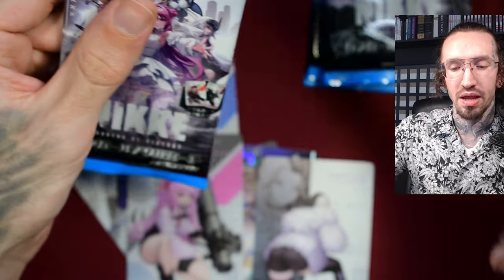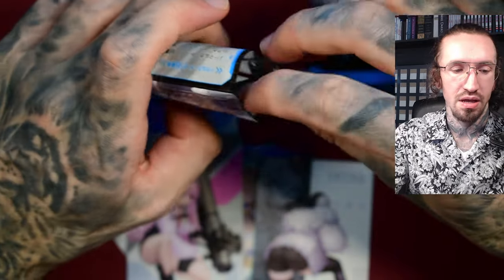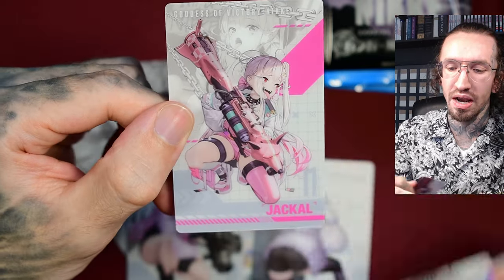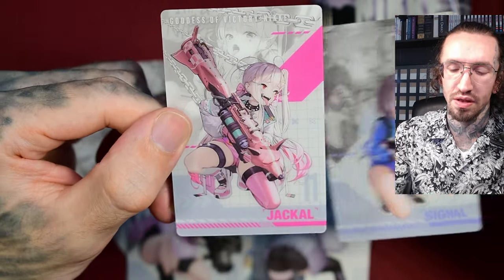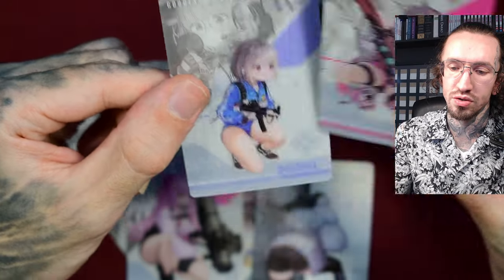With my Bandai metallic cards, I was super happy — I didn't see any manufacturing damage. And Jackal — oh, I still need her. I think she is strong in PVP if I remember correctly. I like the color design of this character; I like this pink and bluish-green tone.